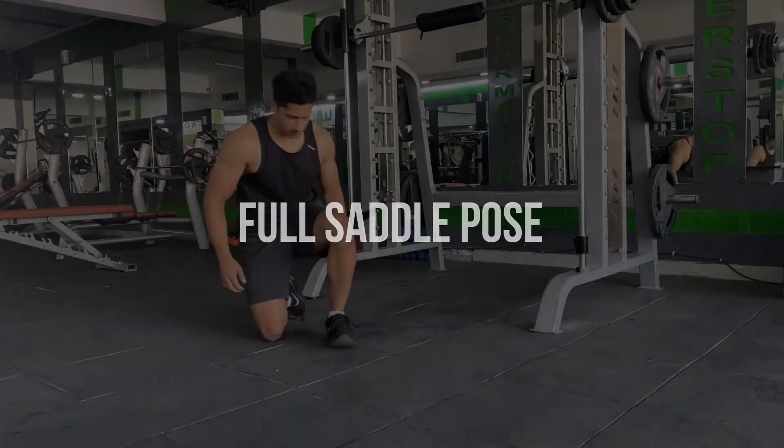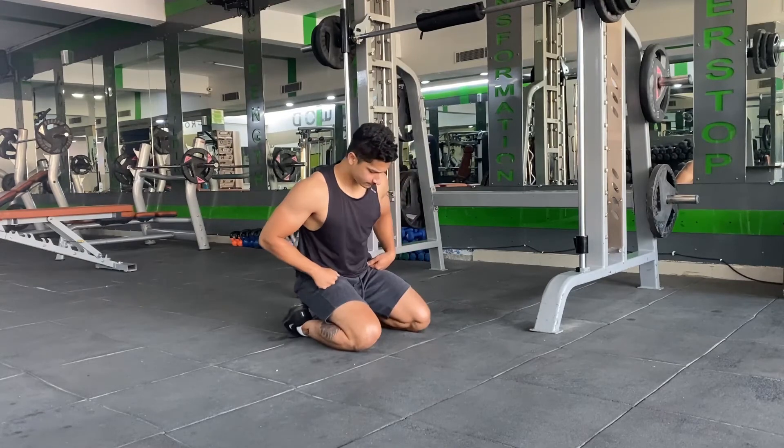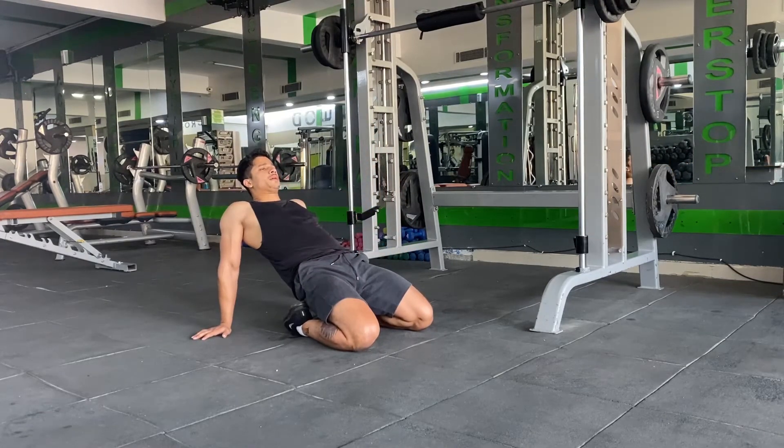Third and the final stretch would be the full saddle. For the full saddle, you can start from the Vajrasana posture, making sure to shift your knees away from each other and placing the hands behind your body on the floor.